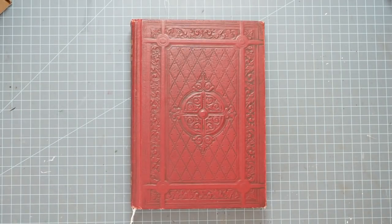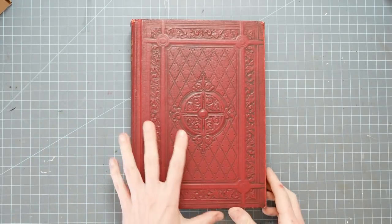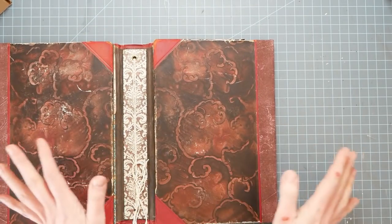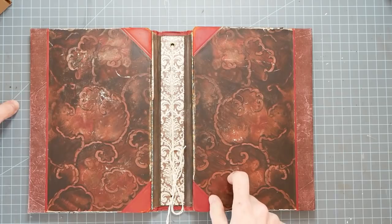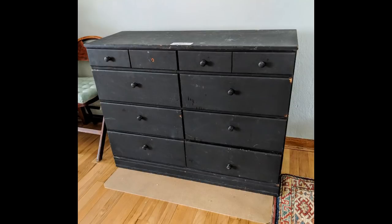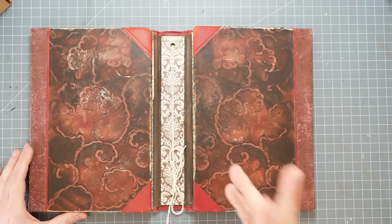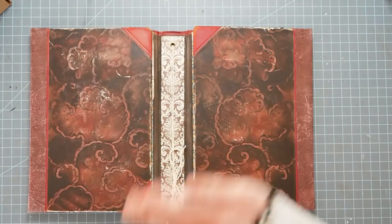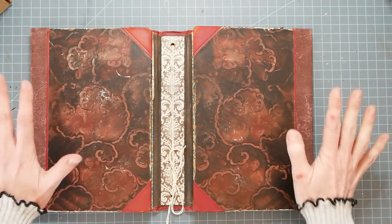Hey guys, welcome back! It's Nick the Booksmith, and on We Forge this will be Part 9. I don't have a ton of time today because I'm trying to get my supply closet storage put back together. I bought the world's ugliest dresser and it's halfway finished — I need to put the door pulls on it and get everything off the floor and back together because it makes me crazy.